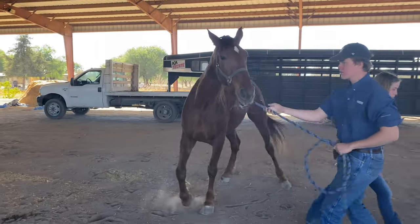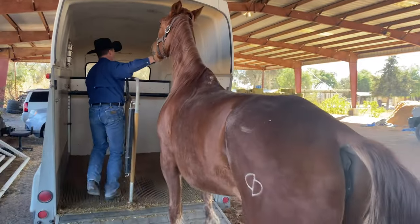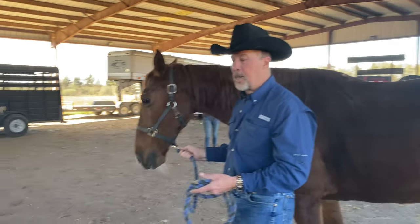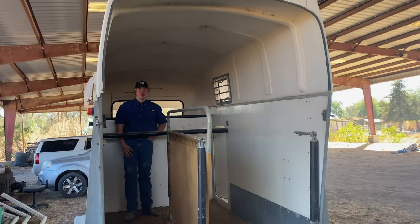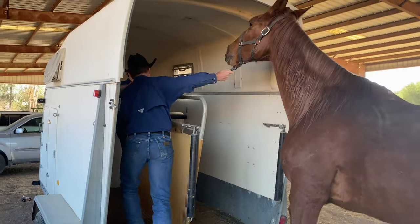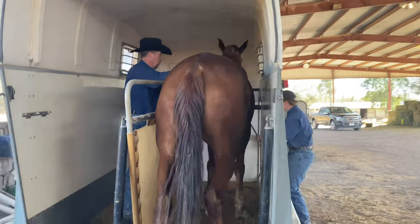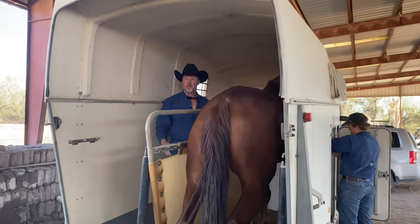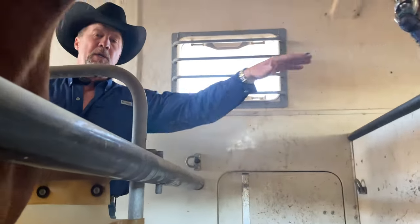This is an example of loading a Tennessee Walker into the Brenda Ruff two-horse trailer. Jake is already in front, so I'm going to hand him the lead. She walks around and goes out the side, and then you tie her right here. It also offers a front windshield opening so the horse can see where it's going.